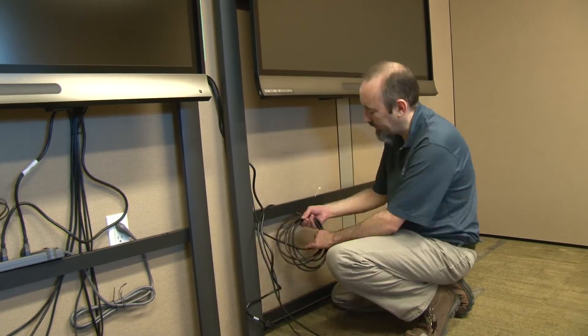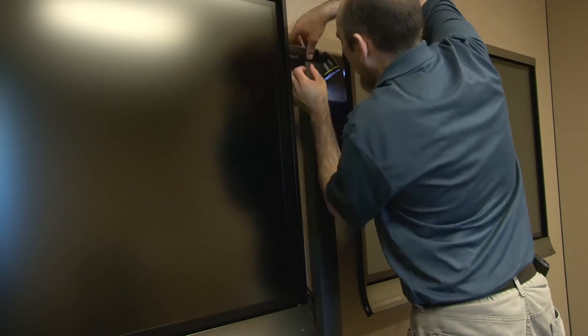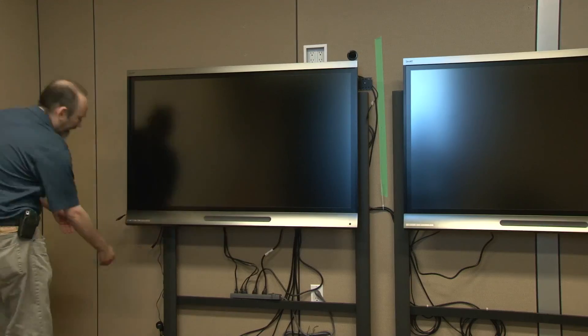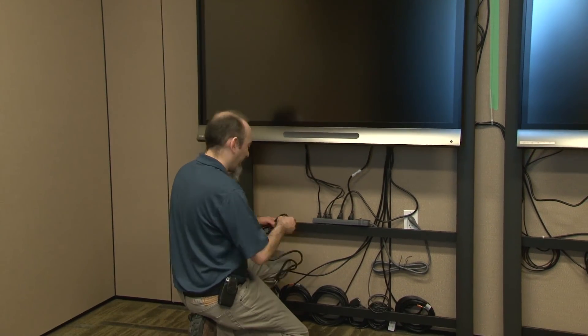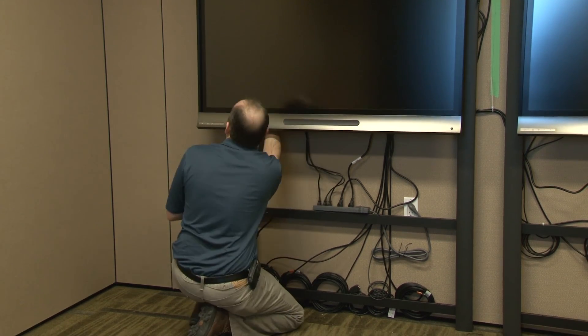Connect the HDMI video and USB data cables to each large interactive display panel. Connect the power cables to each large interactive display panel and turn on the display panel's main power switch.